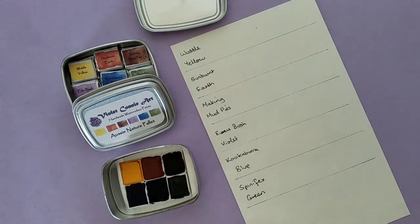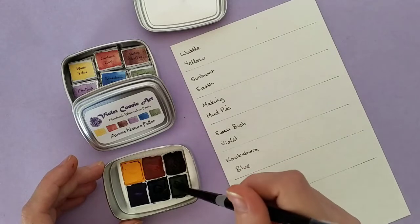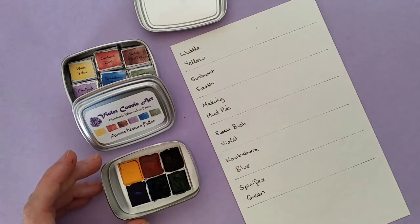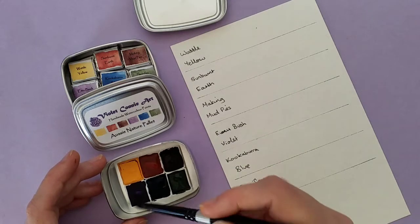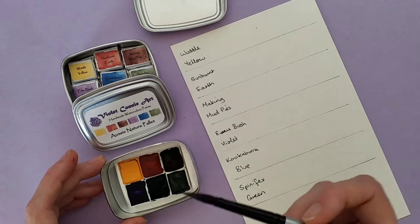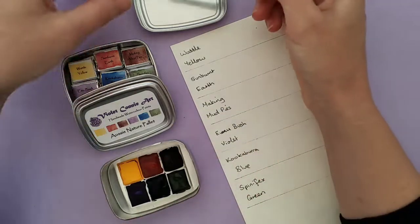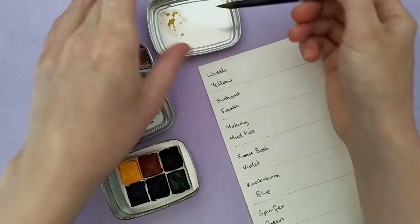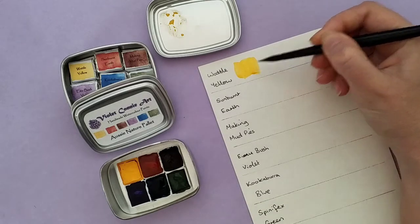We're going to start with the Wattle Yellow. First I'm going to put a glob of water on each of these — some of them reactivate really well, but some don't. The main one that doesn't reactivate very well is actually the Spinifex Green, which has a very unusual texture, but the colour is really quite beautiful. So first of all, the Wattle Yellow — this one reactivates beautifully. It's very creamy, and it doesn't take much at all. The vibrancy of this colour is just amazing.